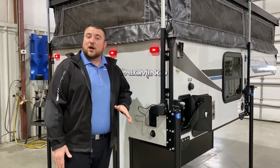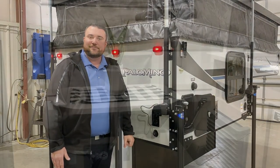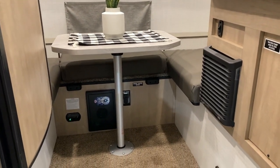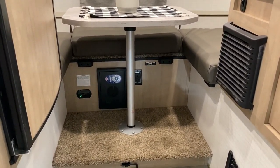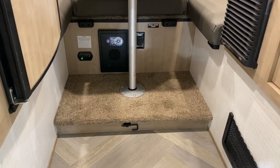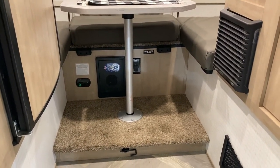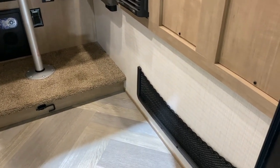Now we'll take a look at the inside. As we move to the inside you'll notice we have the U-shaped dinette. Underneath that we have your converter — the green light is going to be your carbon monoxide detector — and a 110 outlet. We have the carpeted step that will lift up; there is some storage under there, and that dinette also turns into another sleeping area so the table leg can store underneath and the table will fold down and create another sleeping area.